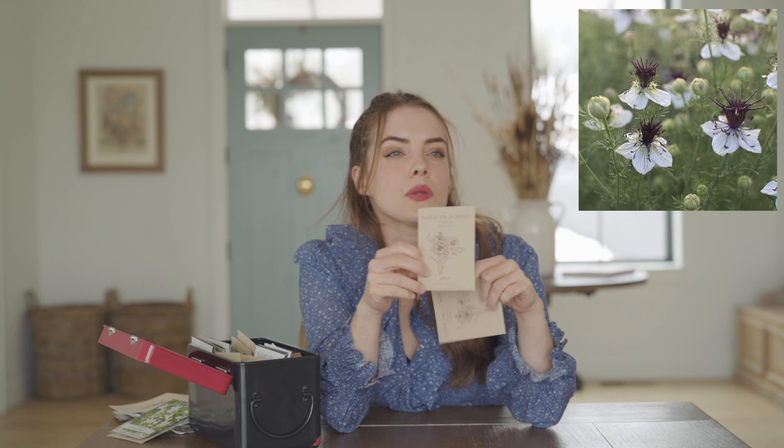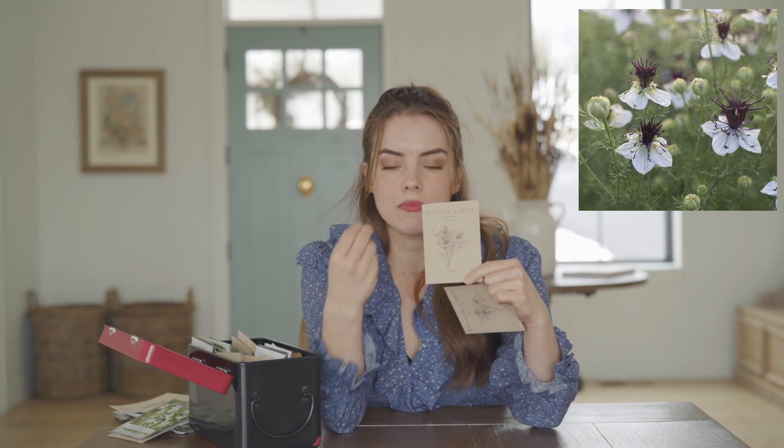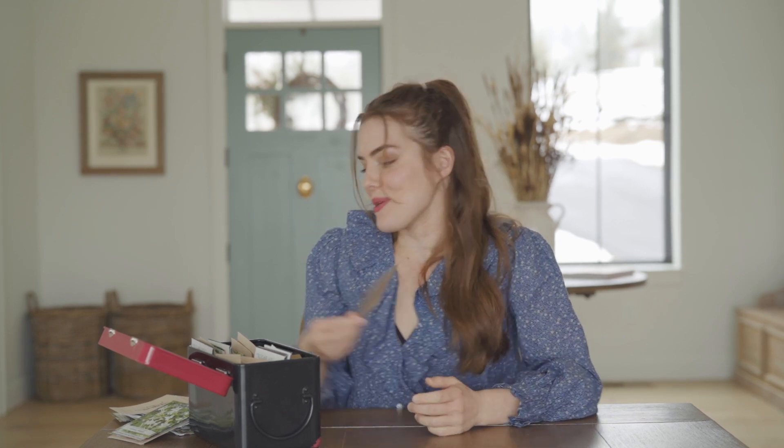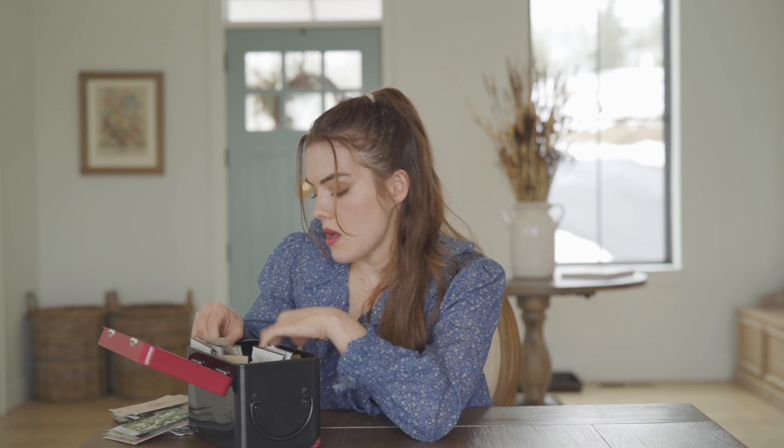Next up I have Love in a Mist. These are another one you can direct seed — in fact they do not like being transplanted, so they recommend not starting them indoors. I have Starry Night and African Bride. African Bride is white with a chocolatey center, and the Starry Night mix has different shades of blue. These tend to self-sow, and I have six acres here with only about an acre currently landscaped, so the more things that self-sow and that I can edit, the better.